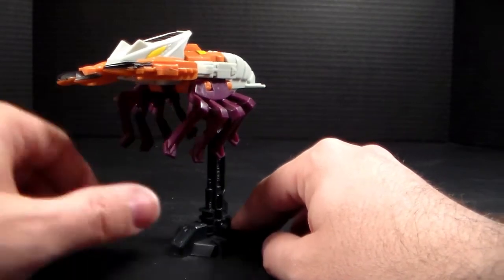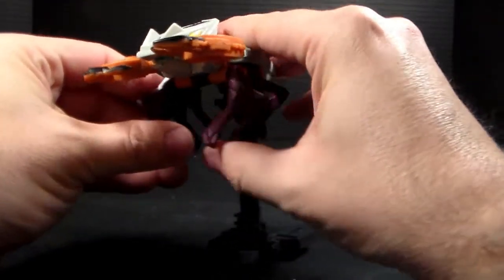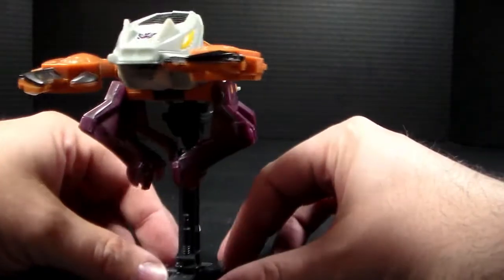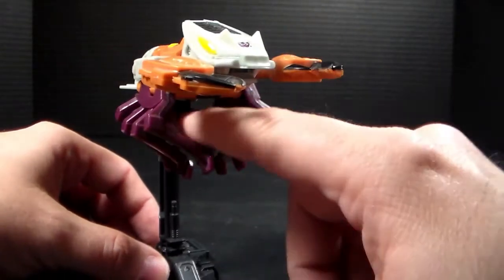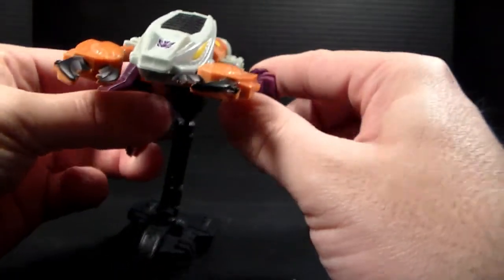If you really wanted to, you can take a G2 Bumblebee and stick it under here, like he's holding on to him or something. Because he does have this clamping kind of mechanism here, which is kind of nice. It closes up enough that he does have the ability to hold a smaller transformer in there.